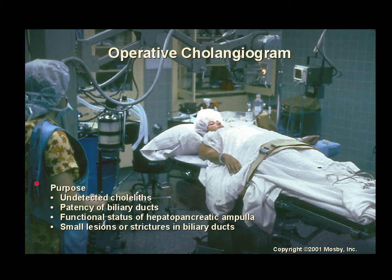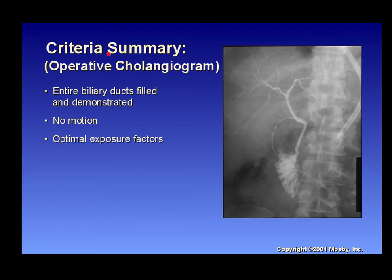The purpose of the operative cholangiogram is to detect undetected cholelithiasis, assess patency of the biliary ducts, functional status of the hepatopancreatic ampulla, and identify small lesions or strictures in the biliary ducts. For criteria summary, you want the entire biliary ducts demonstrated with no motion and optimal exposure factors. This is usually done in the OR with a C-arm and not necessarily done in the department anymore.